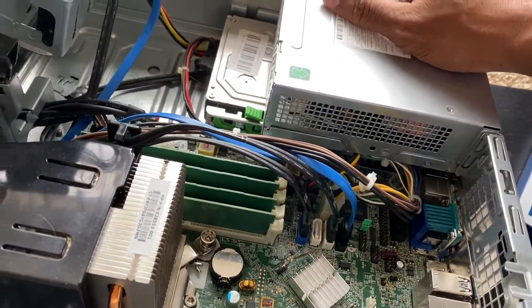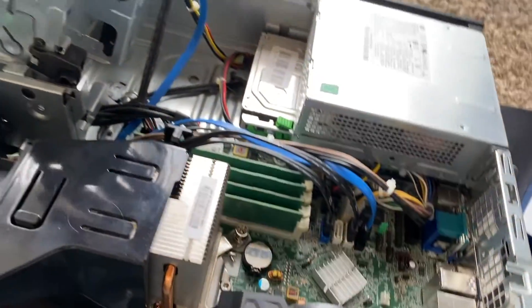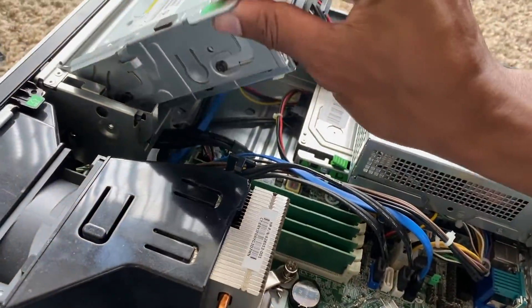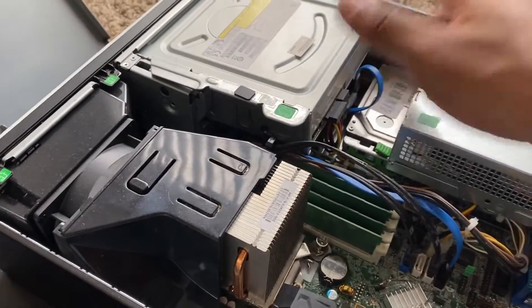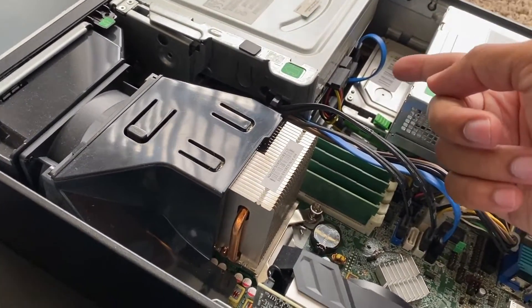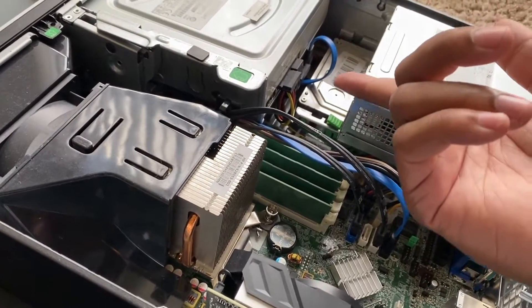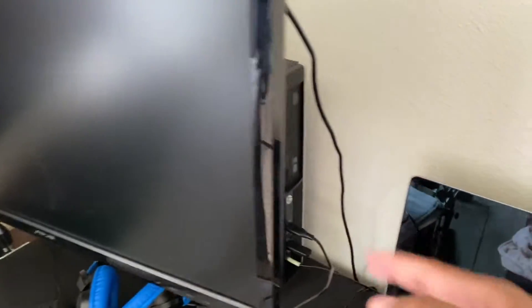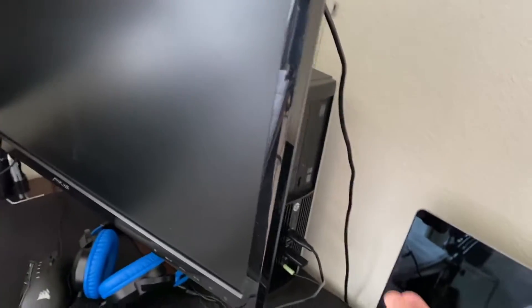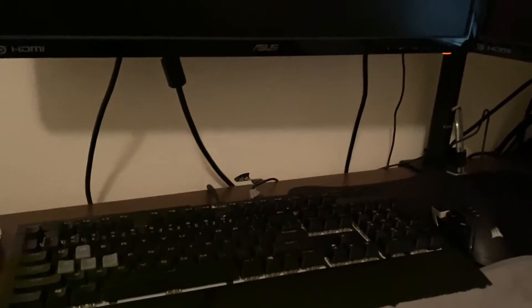A lot of people have been asking about the power supply — I did research and this PSU should be fine to run the 1050 Ti. I'll close the case back up and that's pretty much it — SSD is installed. Now I need to install Windows on the SSD and make it my main boot drive, so when I turn it on it boots from the SSD. The HDD can be used as extra storage.